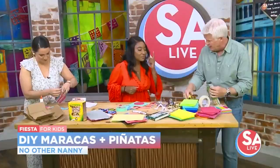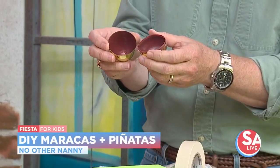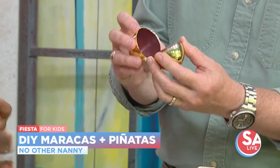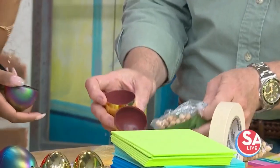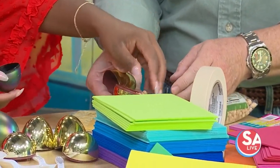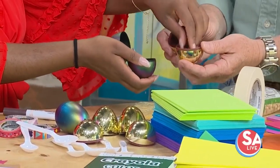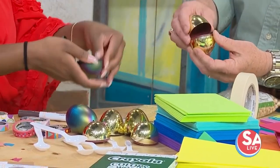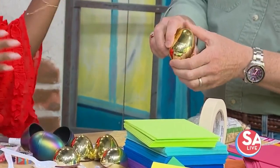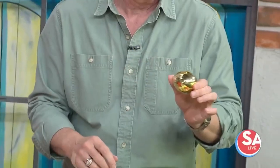You'll also want to make some noise with a maraca. We've got these plastic Easter eggs — the ones from the Easter egg hunt that you probably still have laying around. Open up the plastic eggs and put in garbanzo beans. You can use garbanzo beans, rice, or black-eyed peas — just go to Target or your grocery store and get some dry grains. Close it up and that's your maraca. Very simple!